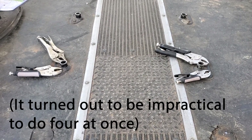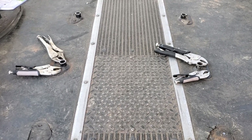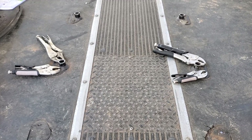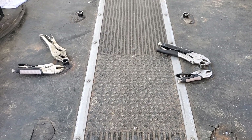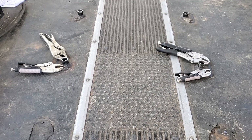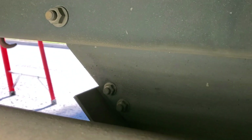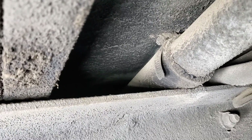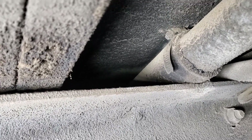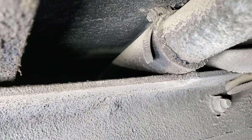Now I head underneath the bus to see what the situation is. It may well be that some bolts are sitting on top of the gas tank and are therefore inaccessible from below, meaning those will be ones I'm grinding off. I hope there aren't too many. I'm under the bus — this is the fuel tank — and as I feared, the nuts corresponding with the bolts I have clamped above are right over the fuel tank and inaccessible.